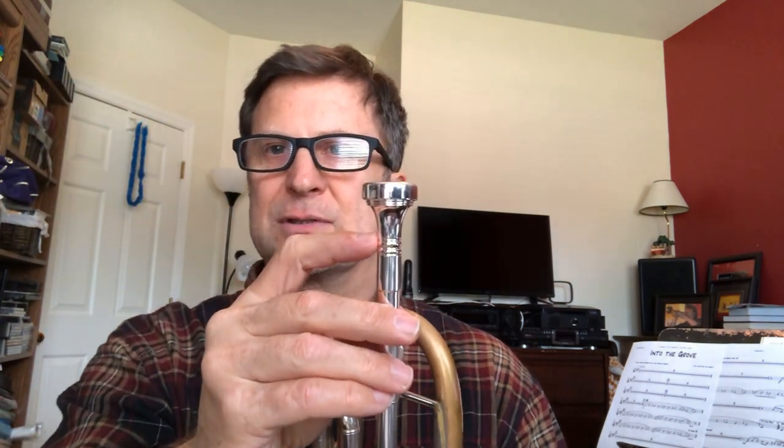It funnels into the entrance to the throat, which gives an open entrance to the throat. It has a 28 drill and a commercial backbore. This is designed to be commercial — to be a big, fat, bright sound that's full from the very bottom to the top.